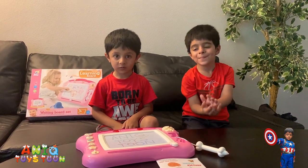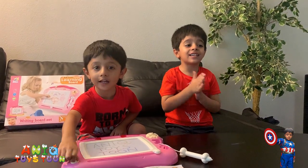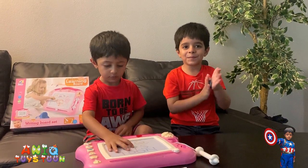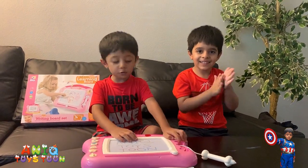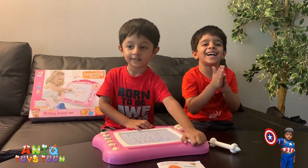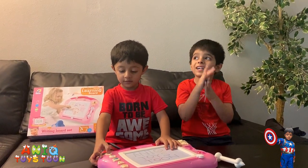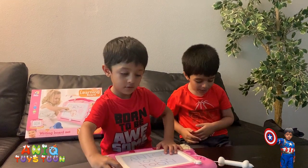Alright guys, if you like the video, do not forget to subscribe to our channel, which is Anik Twice Tune, and give us a thumbs up. And if you subscribe to our channel, then you can watch more videos and be able to watch our future videos. Give us a thumbs up and follow us on social media — we are on Facebook, Instagram and Twitter, and the link to those would be in the description below.